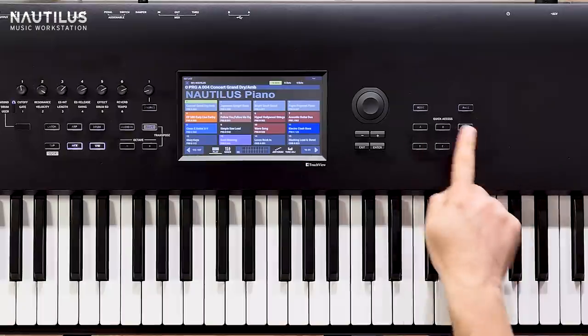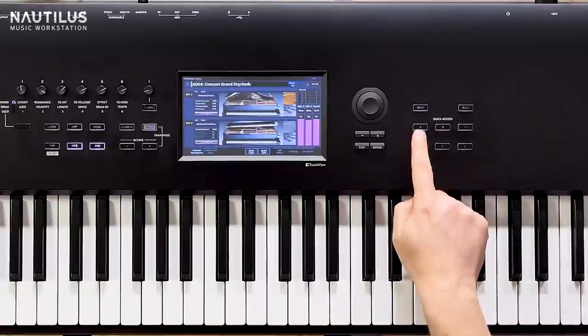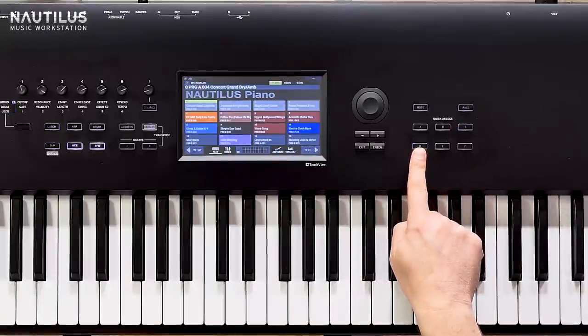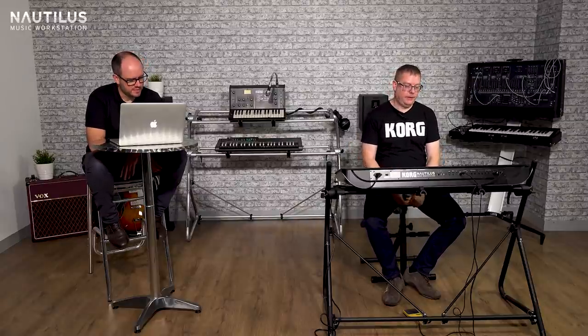You've got quick access buttons, so instead of having loads and loads of buttons for different things, you can now program them how you want. The way I've programmed it is similar to my Kronos - I've got program in the middle, then combi, sequence, and set list. These two I've actually programmed for global mode and media mode, just like it would be on a Kronos, but you can literally make those whatever you want - even start and stop in the sequencer or favorite pages. Size wise, we've got the 61 here, also available in the 73 non-weighted, and then the 88 full size with weighted keys.